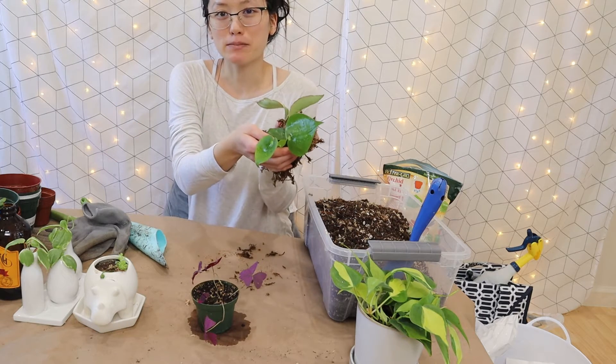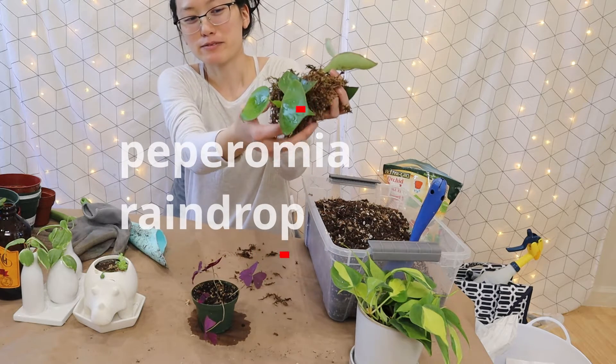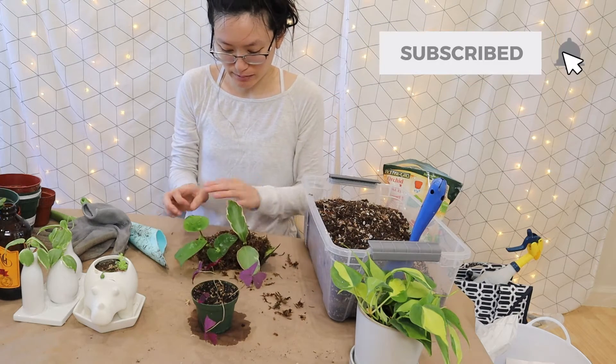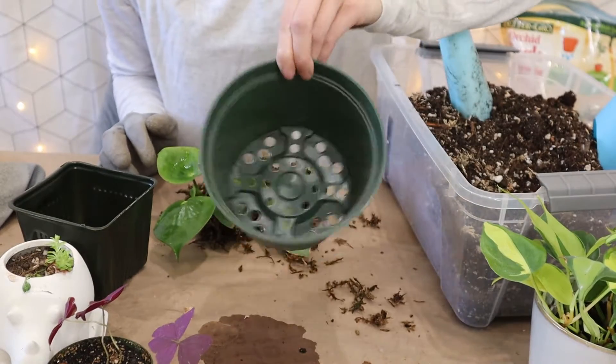Okay so I'm gonna start with this peperomia raindrop. There's so many roots that I can barely take it off the moss. I was propagating it in moss before, so I'm gonna try to gently remove a little bit of moss. I think I'm gonna start with the six inch pot.